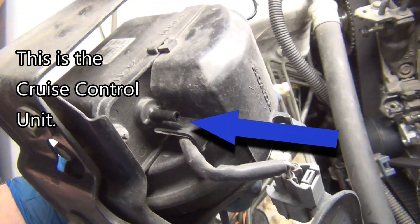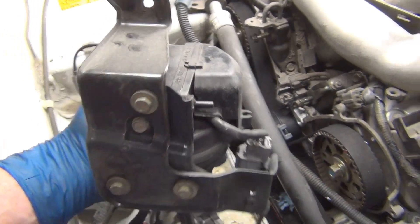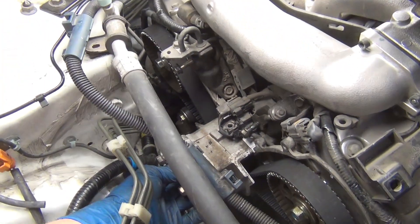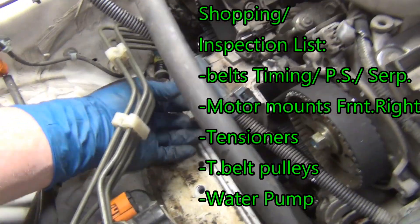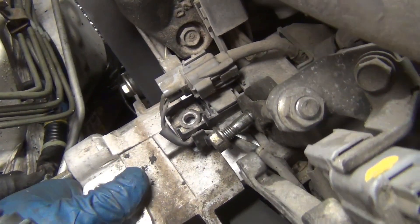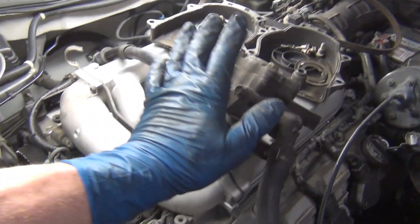Be careful with the vacuum line — it plugs into a plastic nipple, and this is a 2000 model being worked on in 2017, so it's about 16 to 17 years old. Plastic gets brittle, so watch out for that. When doing the motor mount, note that two belts are trapped by it: the timing belt and the power steering belt. Make sure to replace the power steering belt if it's bad. The water pump is also trapped behind this mount, and there's a small 10 millimeter bolt holding a plastic wire harness bracket. You have to pull the power steering pump to access this effectively.